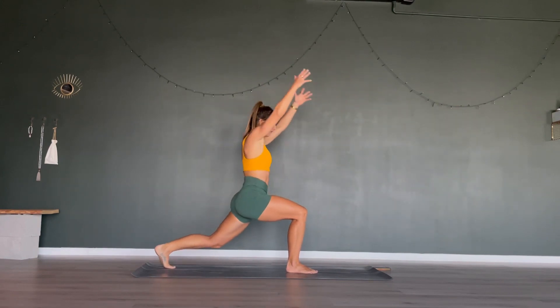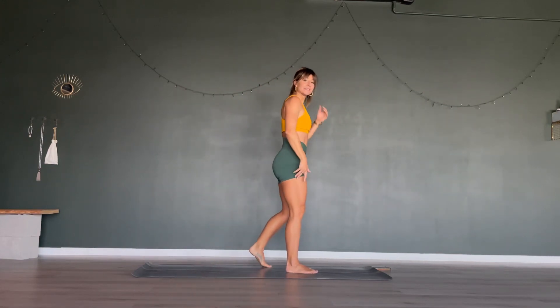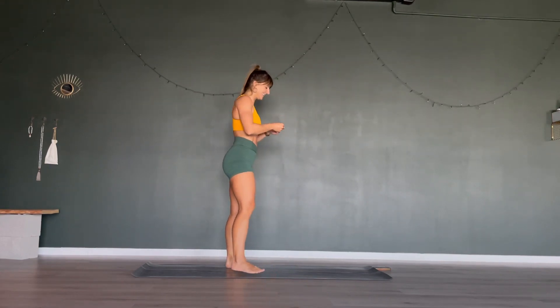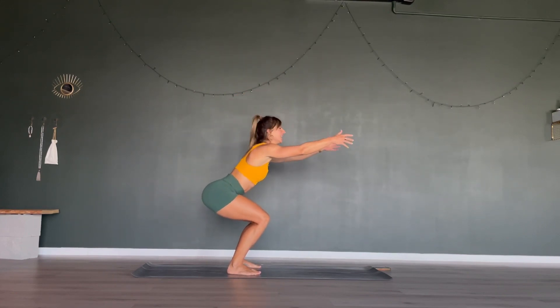Let's go for another 5 seconds — 5, 4, 3, 2, 1. Step that left foot beside your right foot, come into a hip-width distance stance. We are in for jump squats — bring your arms in front of you, drop that booty down. Ready, steady, let's go. Jump and land softly.